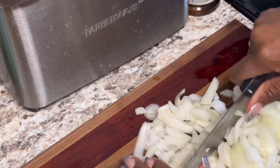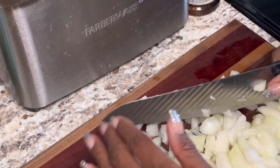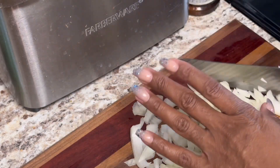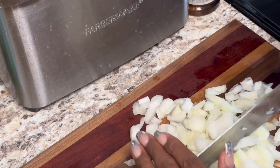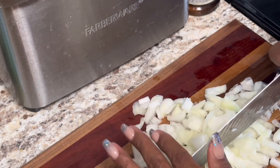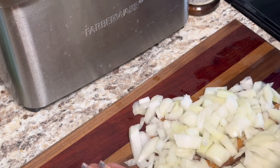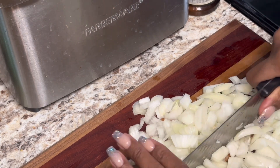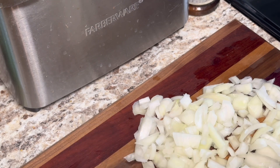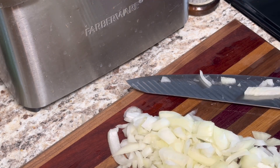I'm going to rough chop the onion — I'm not going to cut them super small because it's going to cook down. You could make this in your crock pot if you wanted, or use beans you cooked in your slow cooker. I try to show y'all things as easy as possible, not something you've got to sit in the kitchen for all day. My eyes are burning — I'm gonna add these onions to my pot.